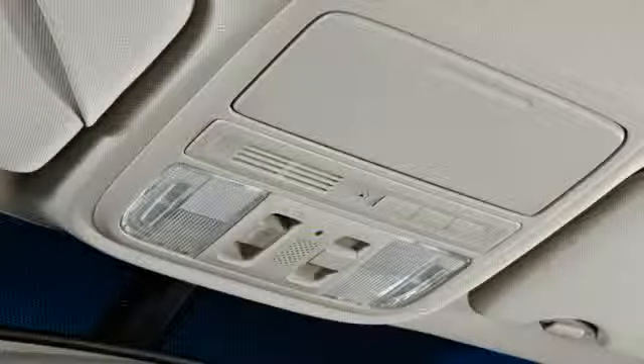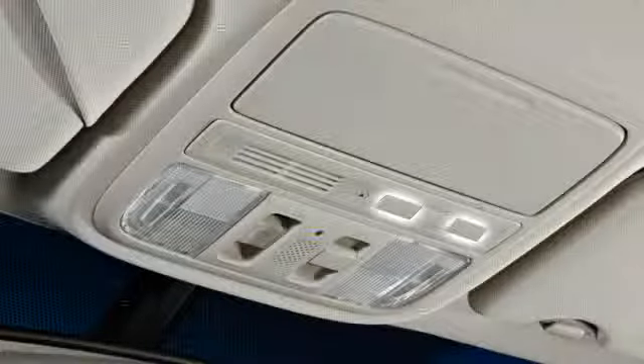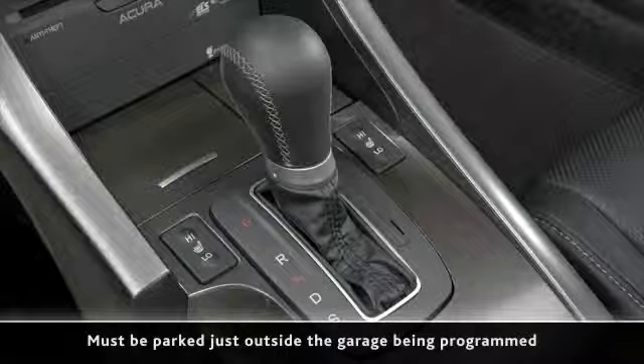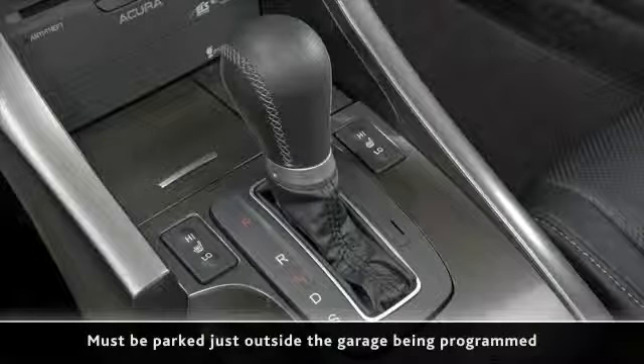If you would like to program HomeLink for the first time, it is best to clear the system first by pressing and holding the two outside buttons until the LED light blinks. Additionally, if you are programming a garage door, you must be parked just outside the garage.